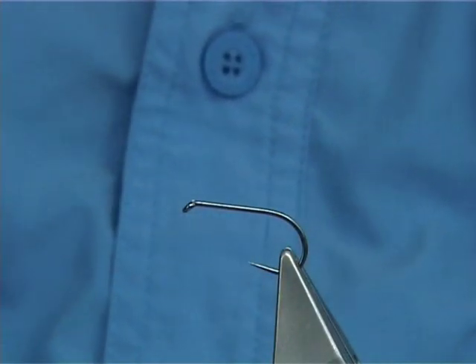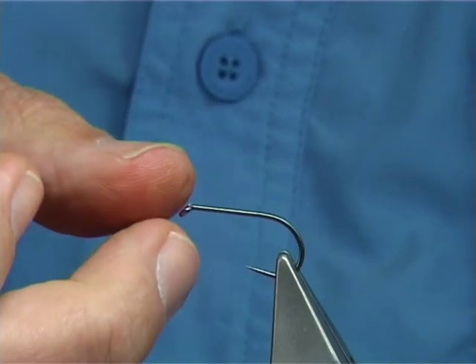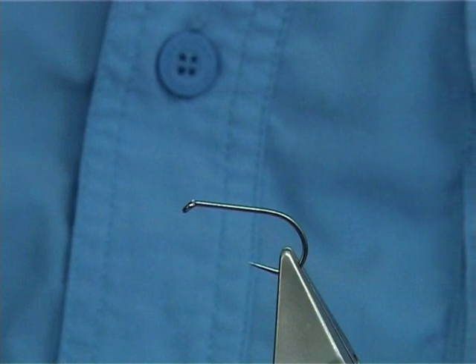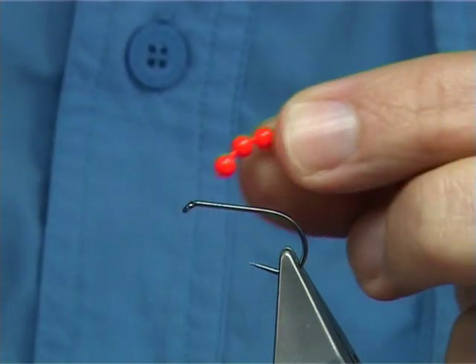Tying a crayfish pattern. The hook I'm using is a barbless hook called a Hanuk, and this is a size 6. Use whatever hook you like for carp, because this is a carp fly.